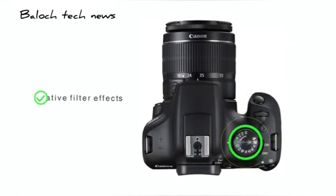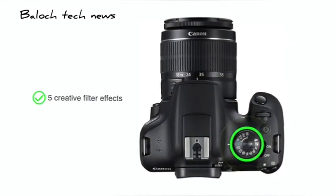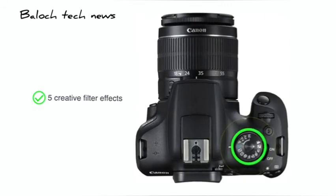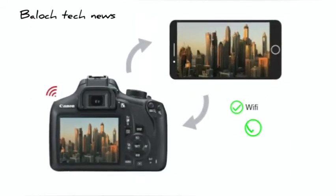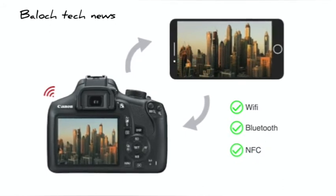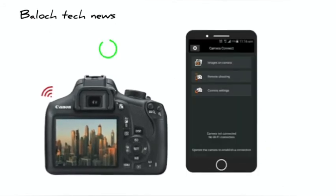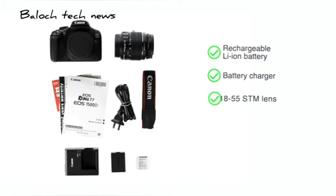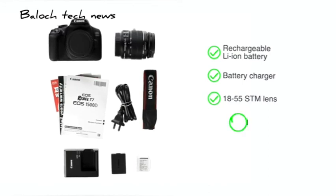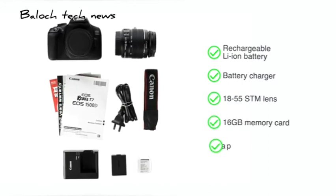You can choose from 5 creative filter effects that allow you to define the mood of the setting. The camera comes with connectivity options like Wi-Fi, Bluetooth and NFC to transfer your images and videos through the Camera Connect app. Inside the box, you will find a rechargeable lithium-ion battery, a battery charger, an 18-55mm SDM lens, 16GB memory card and strap.